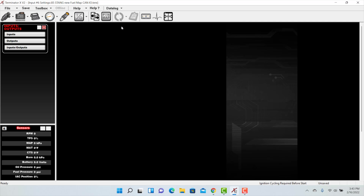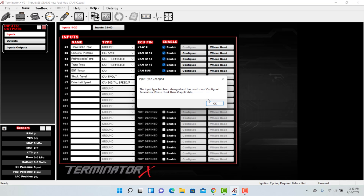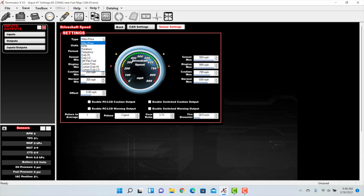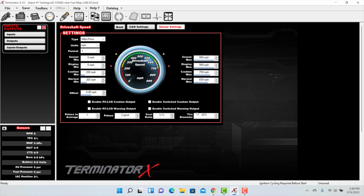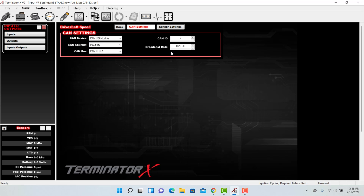Let's go back to the inputs tab and set up the driveshaft speed sensor. The type on this will be CAN digital speed/frequency. Hit configure and let's go over some of the settings. For type, you can set miles per hour or RPM. Pulses to average should be set to 1, but can be increased if averaging is needed. Pulses is how many triggers occur per rotation — since we have a 2-magnet collar, we'll enter 2. For gear ratio, we'll enter 3.73, and for tire diameter, 28.5. For CAN settings, CAN channel is input number 5, and CAN ID is 955.